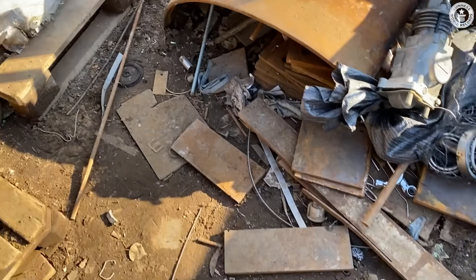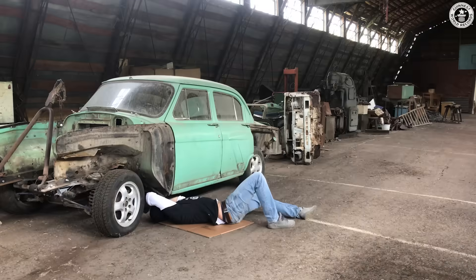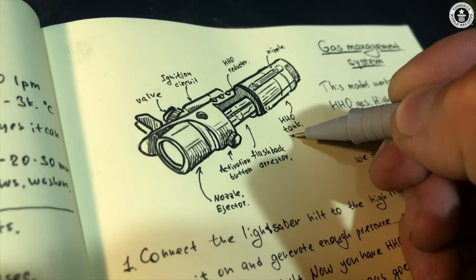For many years I collected ideas and spare parts for my lightsaber and power equipment on the internet markets and the scrapyards. Every single step during the development and building process was a challenge. First, I had to design and build powerful high-pressure equipment.